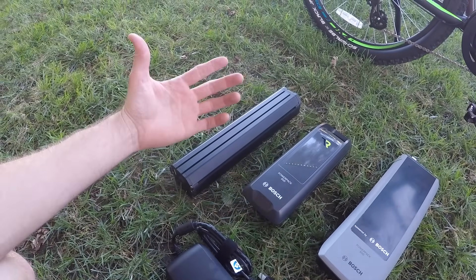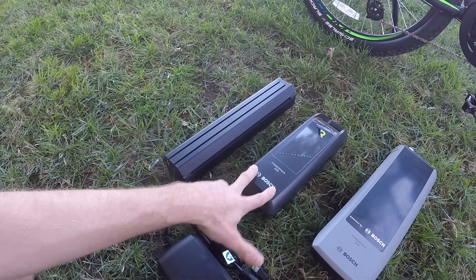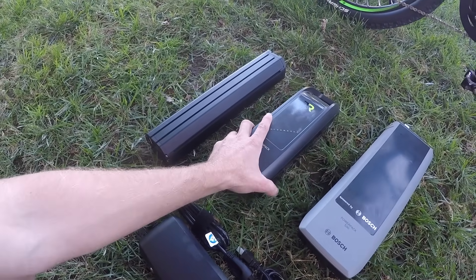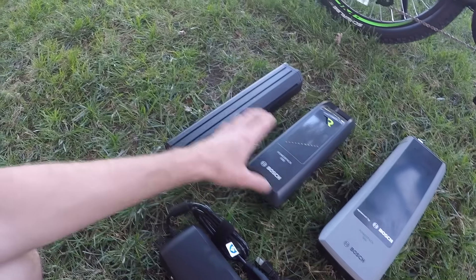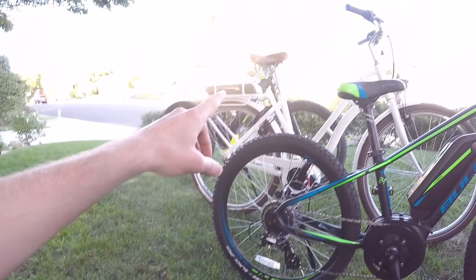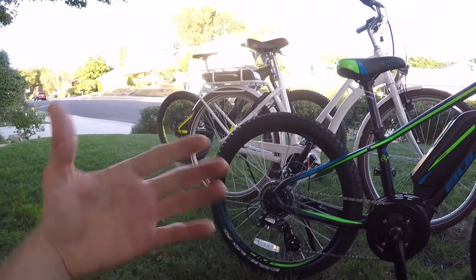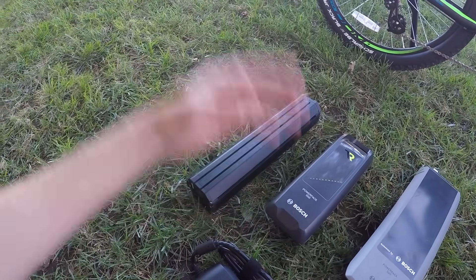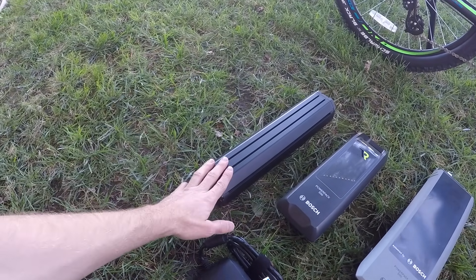Even if you have to ship your bike somewhere and maybe can't ship the battery — because these are high capacity lithium ion — you could get somewhere and they're probably gonna have a PowerPak somewhere that you can borrow, 400 or 500. The PowerTube, by contrast, is a little bit more fancy, and I just don't know if it's gonna be as easy to adapt an existing PowerTube design.